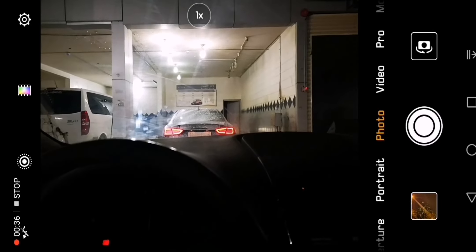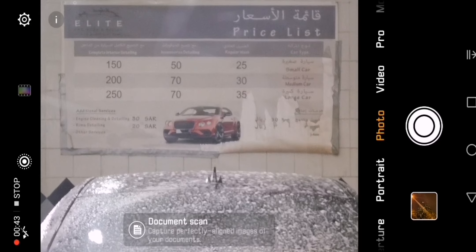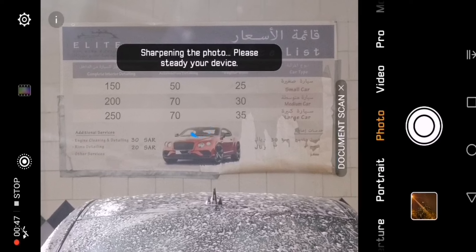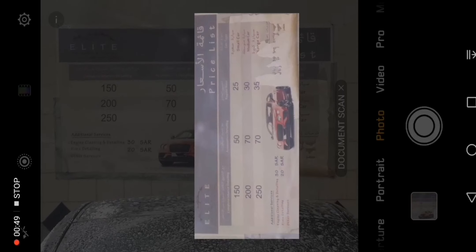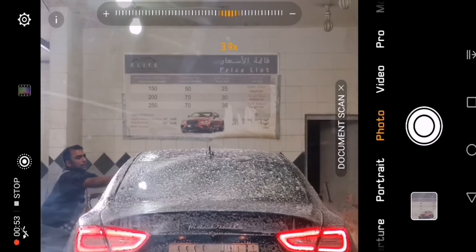I'm gonna wash my car but here I want to show you something. As you can see, this is the 7x zoom and here it says document scan. You can actually take a picture of this — it's not a document but you can save it into your files, which is really good.